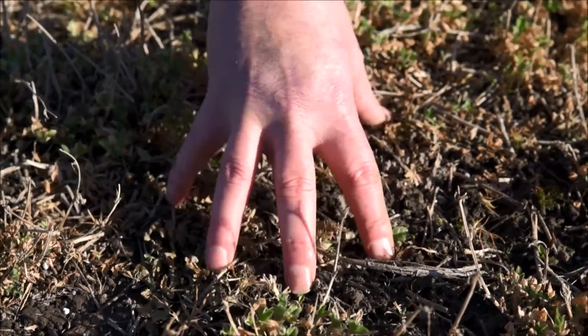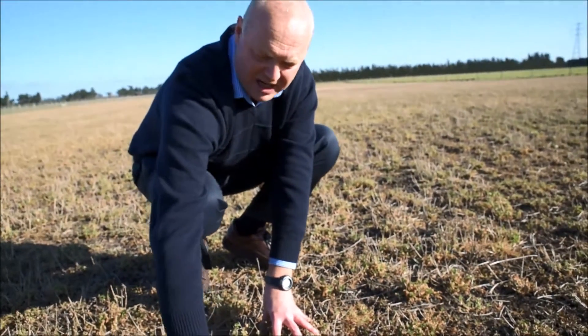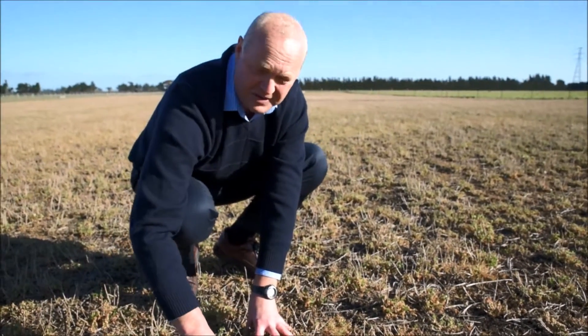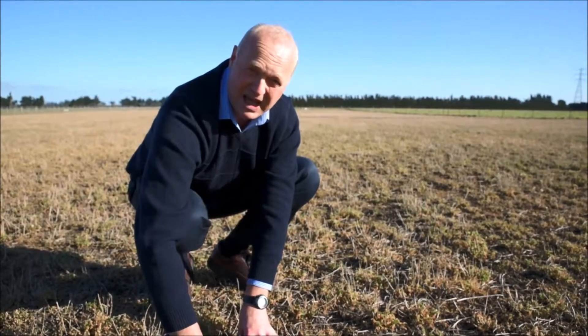The lucerne, even though it's not occupying this space, we want it to draw the moisture out of that in the spring and for the lucerne plants to actually use all of the moisture that's available to this stand rather than the weeds. So that's why we keep it as weed free as we possibly can.